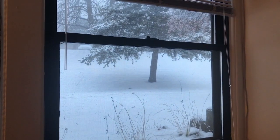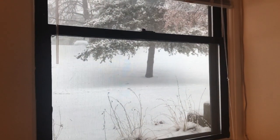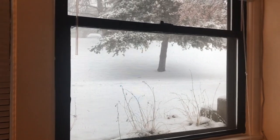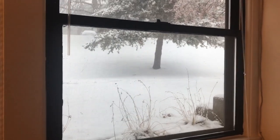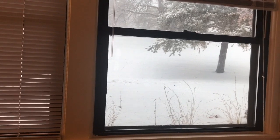Hi my gardening angels. So apparently it's winter today. Let me show you what I mean. Isn't this nuts? It just started coming down and it's so thick and wet. There's only about an inch currently, but it's coming down hard.